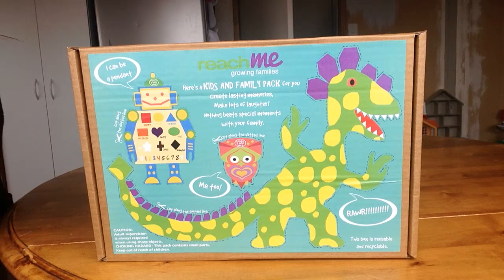Okay guys, this is the unboxing of the latest Reach Me pack, which is supposed to be for kids and family.